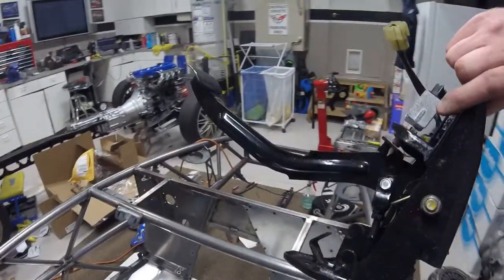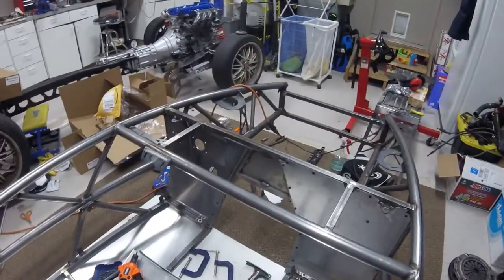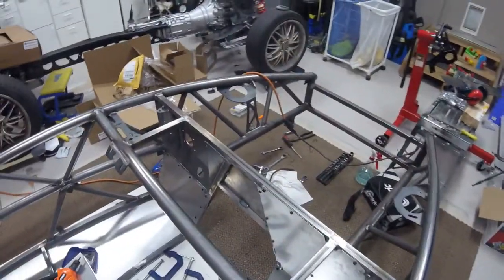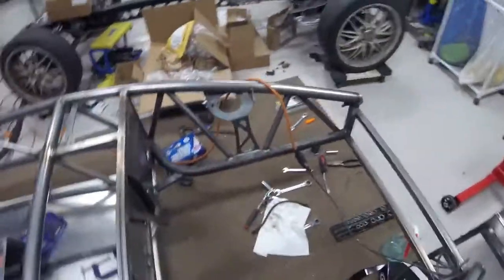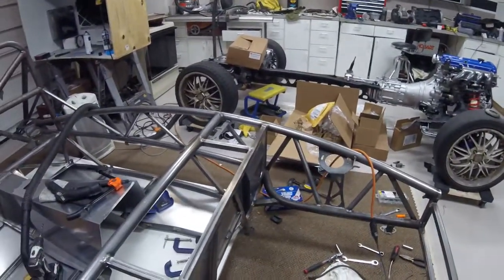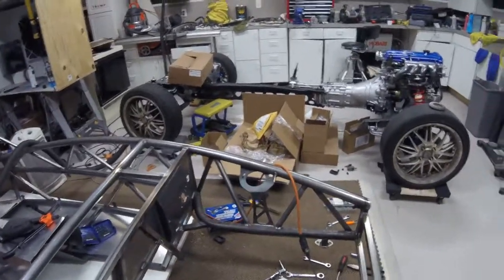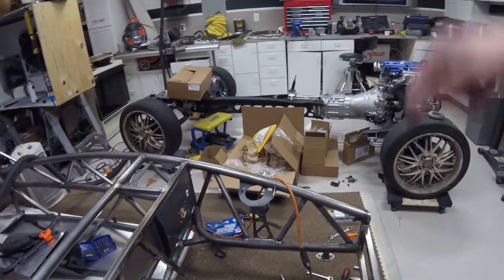The next step is getting all my pedal assemblies put together and painted, and getting ready to mount those along with the brake booster, clutch cylinder, brake master cylinder, and master cylinder. After that, it's time to get everything put on the car.